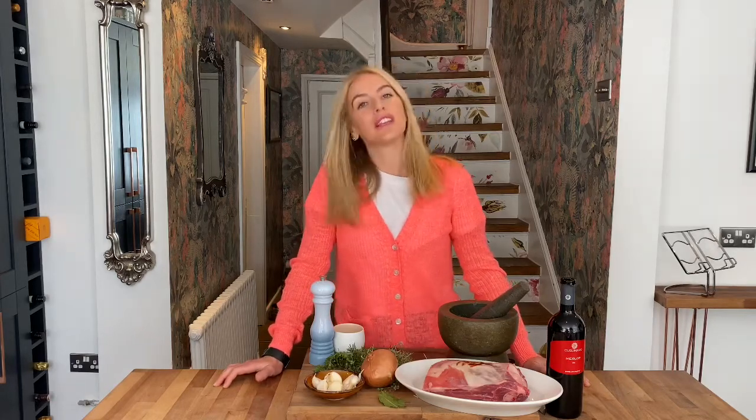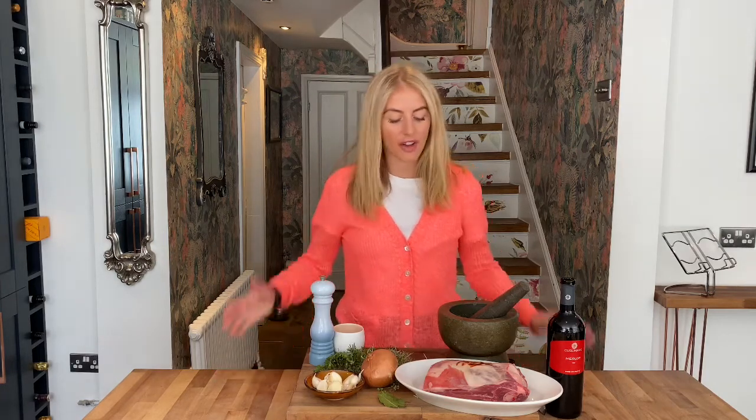Hi everyone, welcome back to Gabriella's Kitchen. Today I've got a really nice recipe for you to make a little change to your Sunday roast. I've got an amazing piece of lamb shoulder, thanks to Boden Block again, providing the best meat in Liverpool.